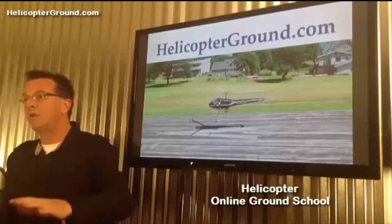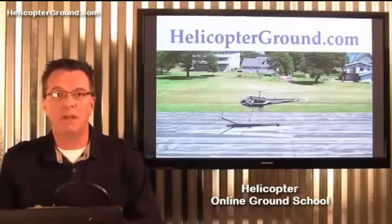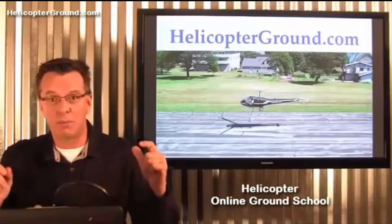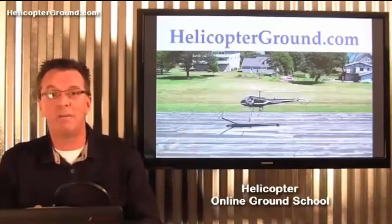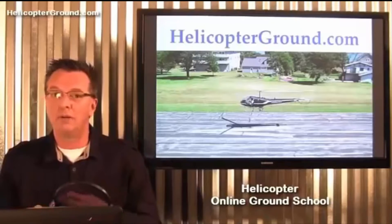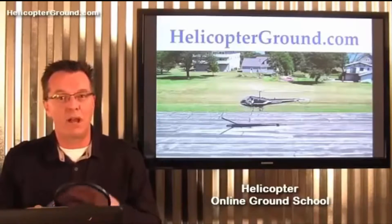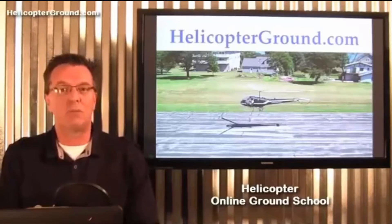If you have any comments or questions, put them in the box below. If you're interested in help preparing for your helicopter checkride, you can go to helicopterground.com — we have a wealth of information about our online ground school. We're now two years online and are having more and more checkride success all the time.